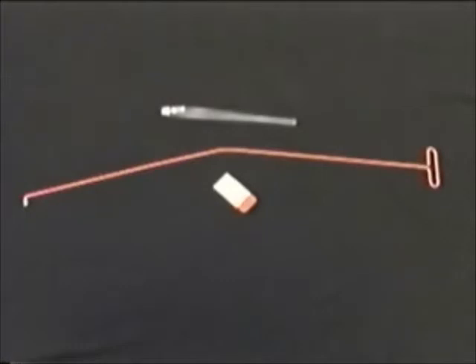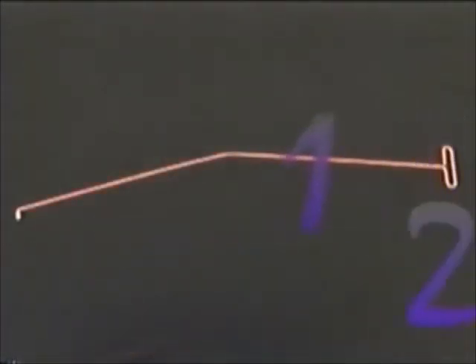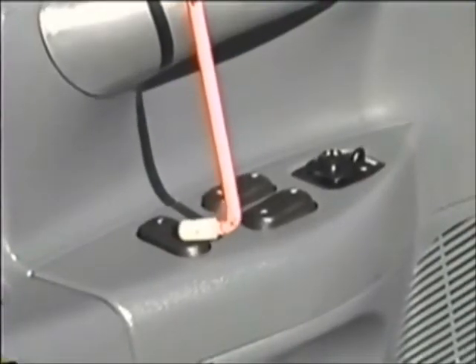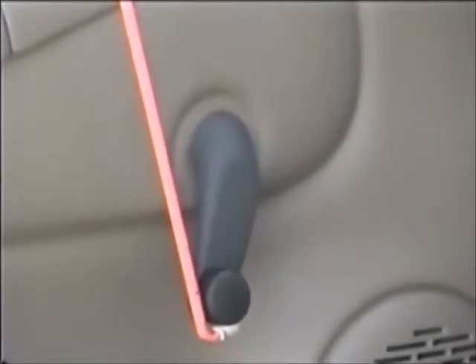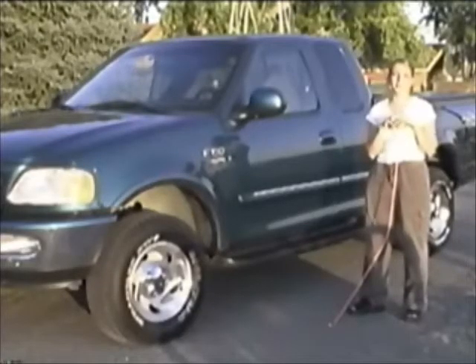The kit comes with two other pieces as well: a standard plastic wedge for prying doors and the modified strip tool already mentioned. The Big Easy can open a vehicle in three basic ways: by tapping the electric lock button, manipulating the manual lock mechanism, or rolling down the window. Join us now as we take you on a visual tour of the kit's capabilities.